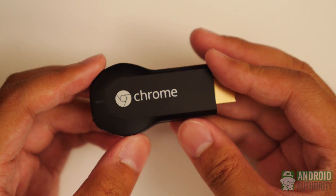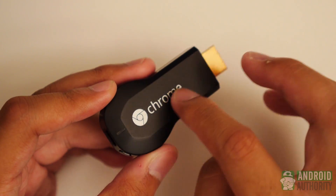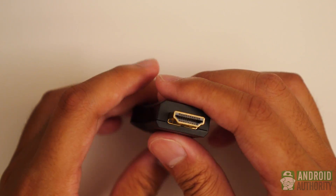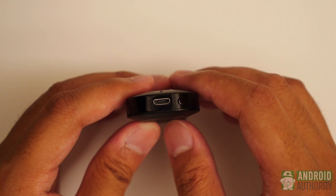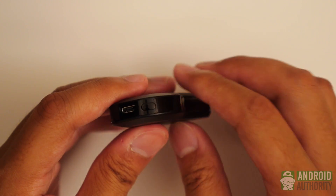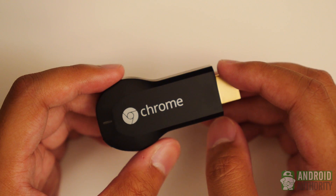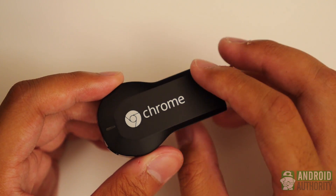So this is the Chromecast — it's just a little module, or dongle, as is the technical term. Not a whole lot to say here; you have the Chrome icon at the front, nothing on the back. Obviously it connects to your HDMI port in your TV, and opposite that is a micro USB port made for routing power to it. There's also a little button that you can hold if you want to reset the Chromecast to its factory settings, which is useful if you need to connect it to a different WiFi network or if it just messes up on you.